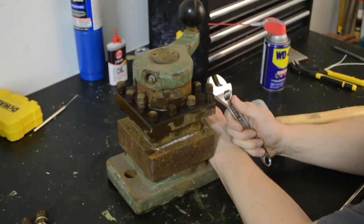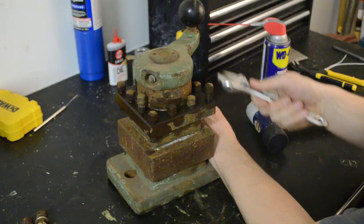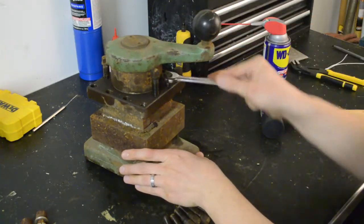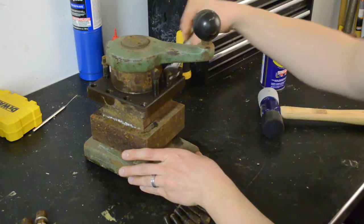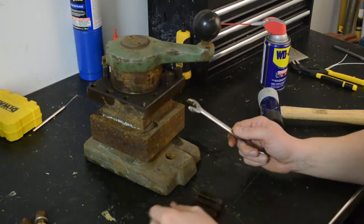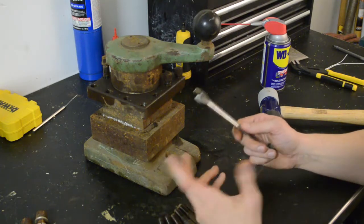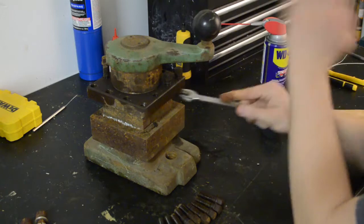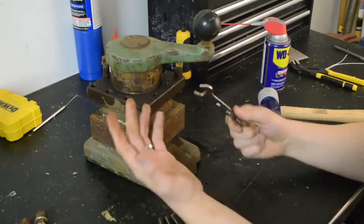So this is going to get tedious real quick, so I'll be back with you once I get all these bolts out. I hope anybody following along with the lathe restoration is enjoying this filler episode. If you're a nerd like me, you may know that when anime series are waiting for the comic books to catch up, they put a bunch of filler episodes in. In my case, I'm waiting on bearings.